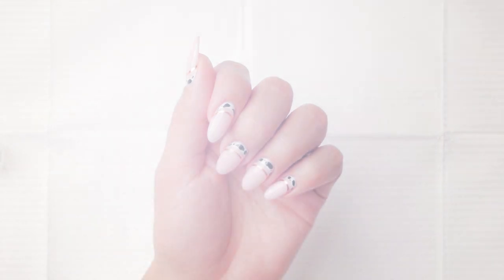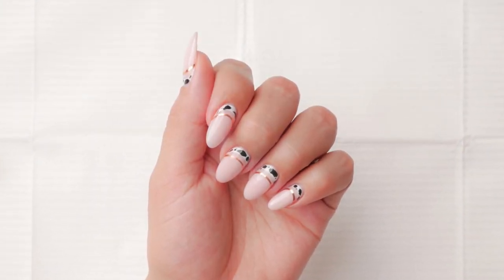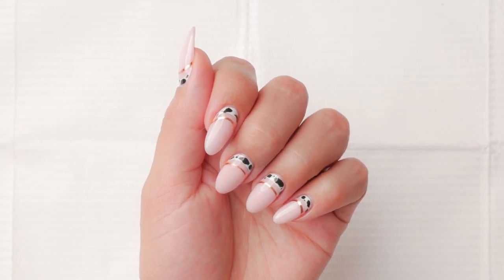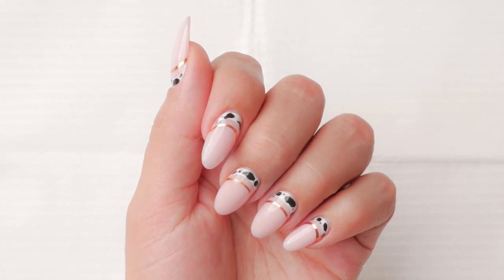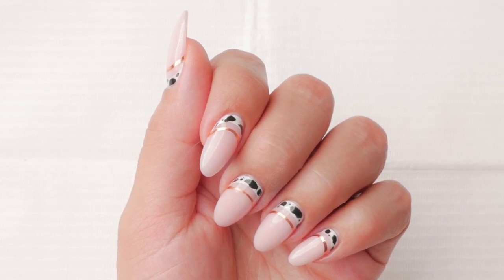And there you have it — cow cuff with striping tape nail art. Easy, right? Make sure to subscribe and hit the notification bell to be instantly notified when I release more of these easy, fun nail art tutorials. Which nail art technique would you be trying first — the cow print, striping tape stretching, or both? Let me know below in the comment section. Bye for now!